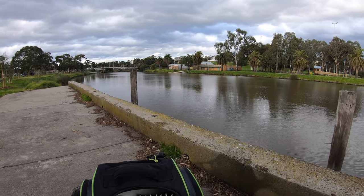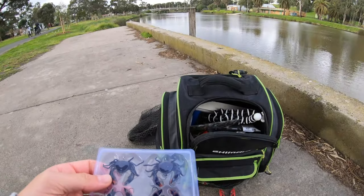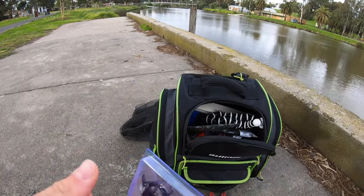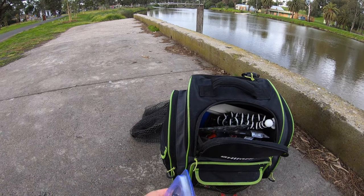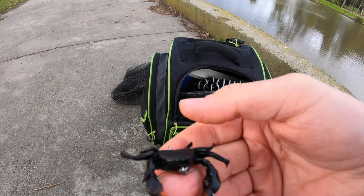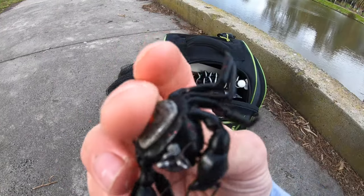All right guys, when it comes to fishing structure the fish are there but you've got to sacrifice some gear, so we're going to change things up. Look how awesome this UV packaging is — we've got the Hurricane Rigged Crabs, so we just whack that on. It's got two little hooks on the claws — let's see if we can't get a brim.